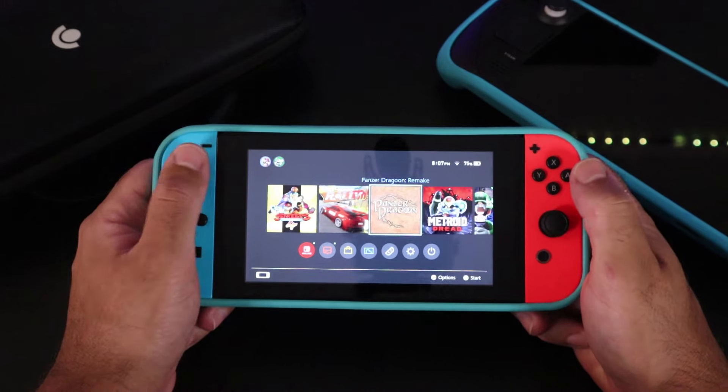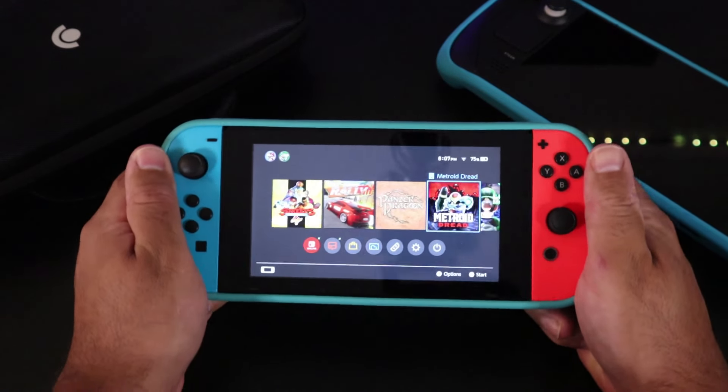Remember when you first picked up a Switch and it felt like a toy? All flimsy because the Joy-Cons wobbled. This is the opposite of that. The Steam Deck has some weight to it but it's not too heavy where it's going to get tiresome holding it up and playing all the time. It feels well engineered, almost as if they prioritized how balanced it feels while holding it.